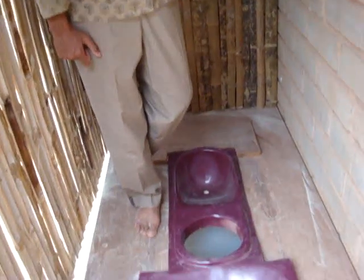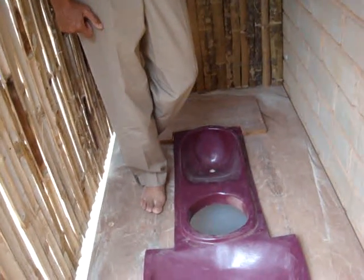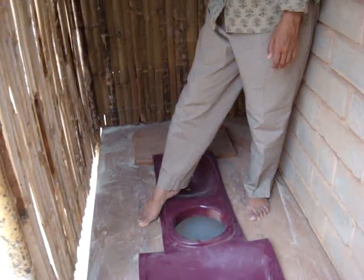What this has done is reduce the dimension of the toilet considerably, and also means you don't have to use two pans now. The dimension of the toilet is three feet by four and a half feet, and if you squeeze it in, it could be about two and a half feet by four and a half feet.